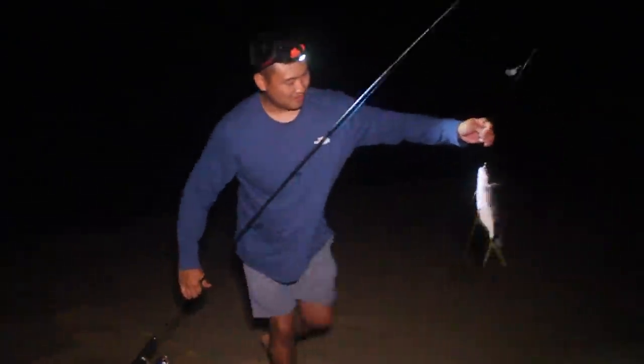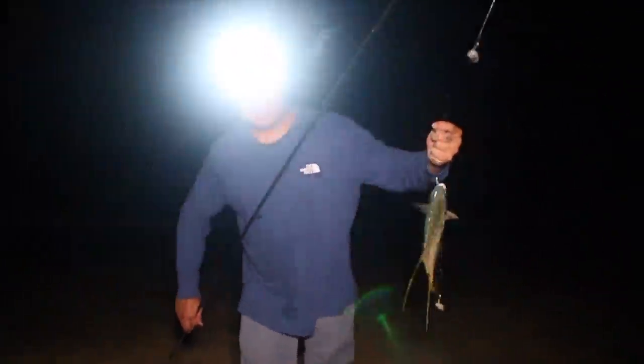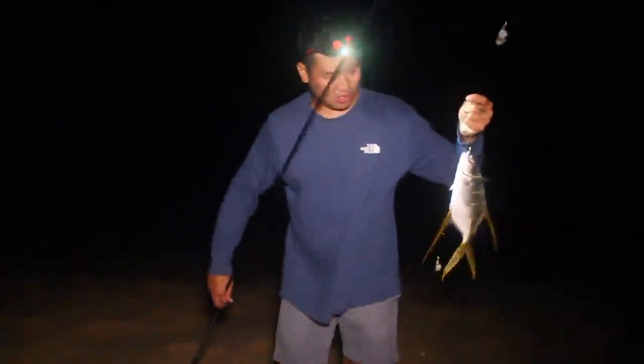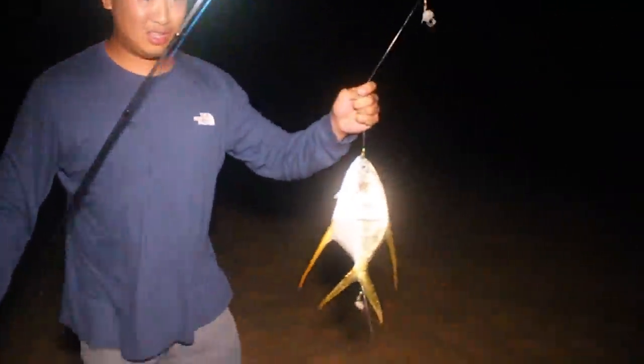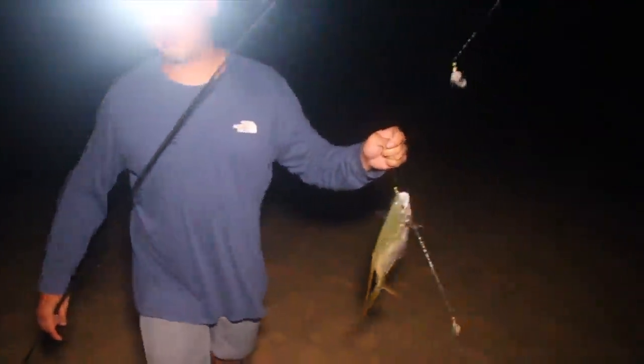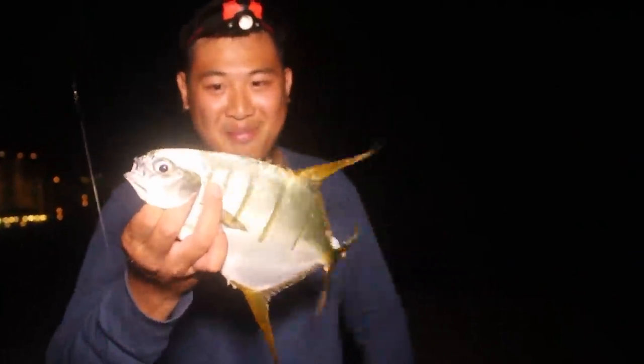Nice. This is good — it felt much bigger than it actually was. I think Pompanos are just very strong fighters. Or maybe it's this rod. Man, this was really pulling me. I'm going to keep him for bait too. Look at that hook set! Many ways to use a sabiki rig — you can move it, bring it back slow, or you can leave it in one spot and wait. We chose to leave it in one spot and wait. Look at that Pompano.